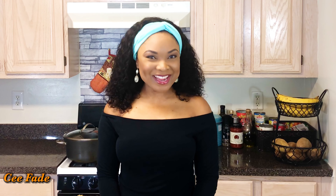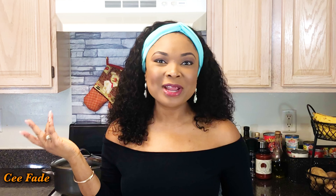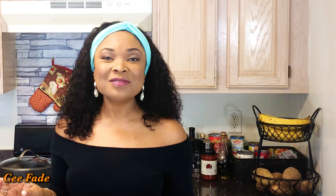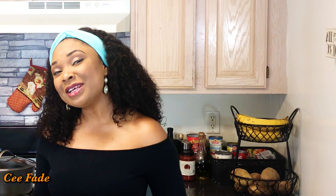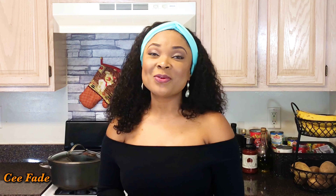Hey guys, welcome back to my channel and welcome to my kitchen! Today I'm bringing you a new and updated recipe on how to make jollof rice. I already have a video on how to make jollof rice, but this is a new way. I'm always open to learn new ways of doing things and this is how I make jollof rice right now. After you watch it, be sure to give a thumbs up, leave comments below, and subscribe to my channel if you haven't already.